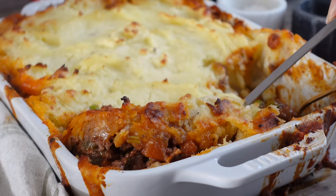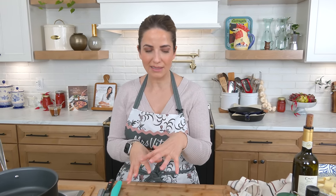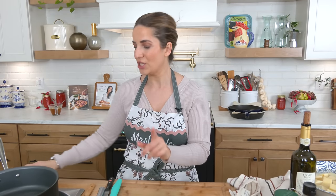We are making a winter cozy classic — the shepherd's pie. This is one of my favorites. I have not shared it with you in years, and it definitely needed an updated video for sure. It's so good, and I think it's very easy and straightforward, which I love.